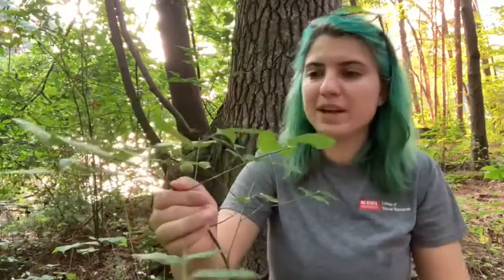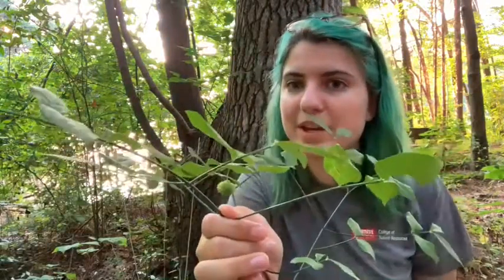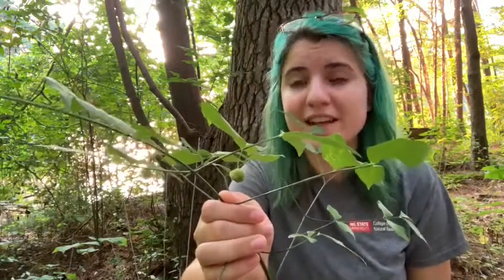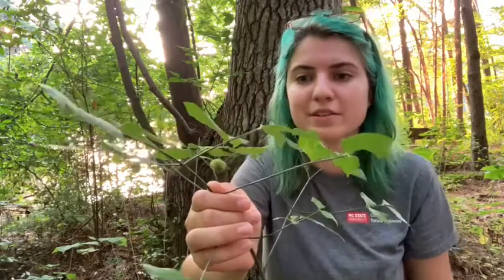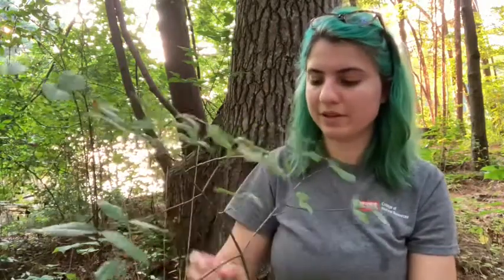The next thing that's going to cinch it is if it's in fruit. You can see it has these capsules. These capsules are not ripe yet, but when they fully ripen that capsule on the outside is going to be a bright pink color — hot pink. Then as it opens up you're going to see these little four orange seeds. The fruit type is a capsule, so write that down on your quiz if you are studying for that.